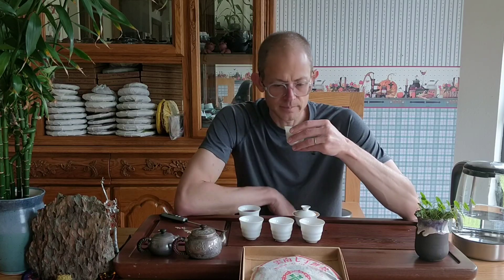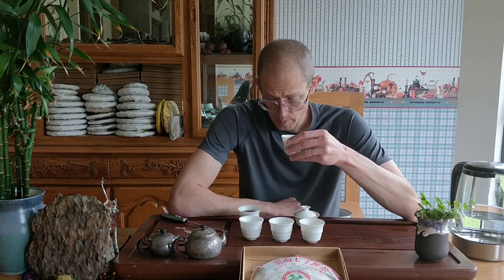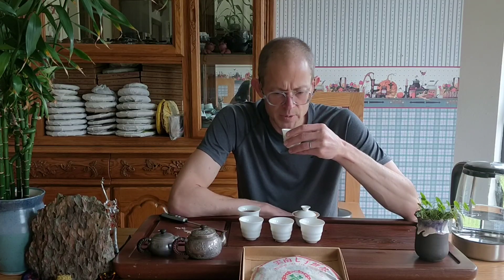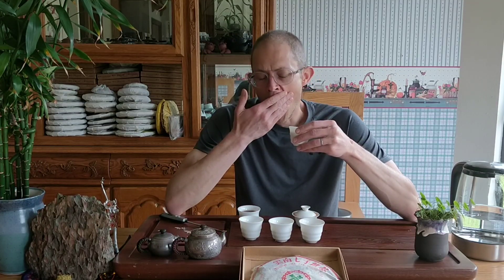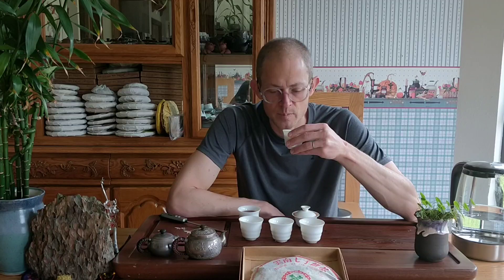Wow — it's interesting. I think I can really taste the gongting in there. I've always felt like gongting has this really pungent, almost chocolatey bitterness to it. And it also has like a mineral, like a rock character — a mineral character to it more so than some of the larger leaf ripes. This has a very strong mineral, chocolatey, dense, thick, oily kind of thing going on.